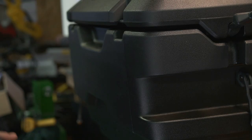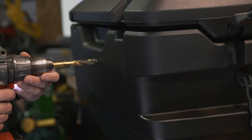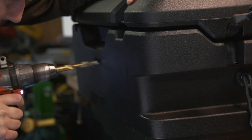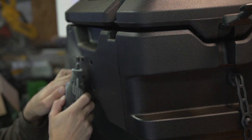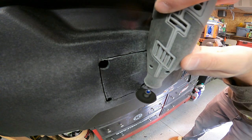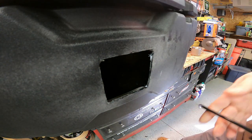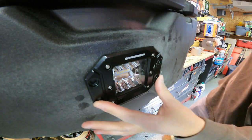Alright, cutting the hole now — you hate to see it, you really hate to see it, no turning back now. Let's see if this light is going to fit... I'm probably going to have to trim a little bit. Oh, actually, that fits pretty good!